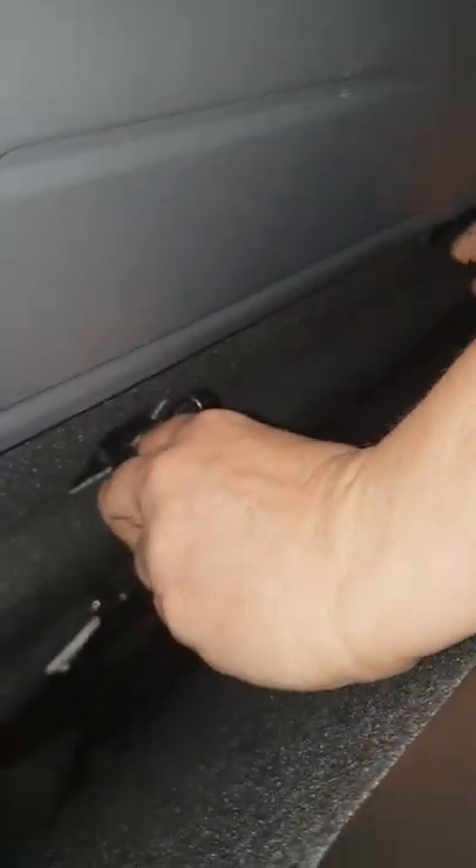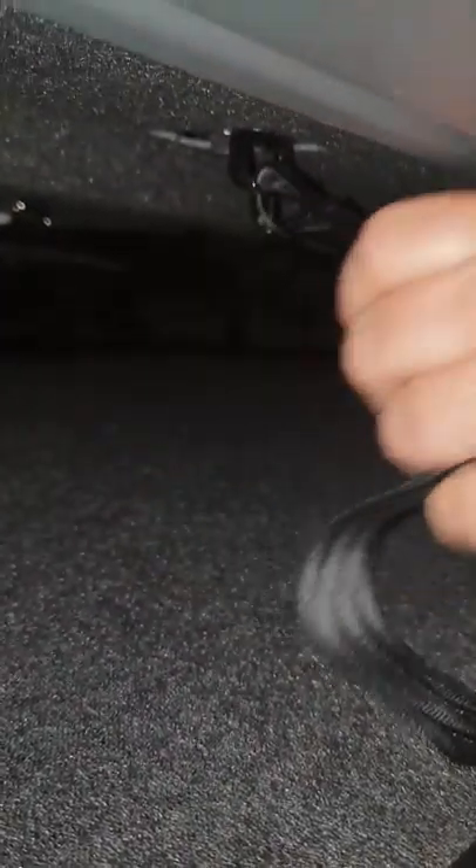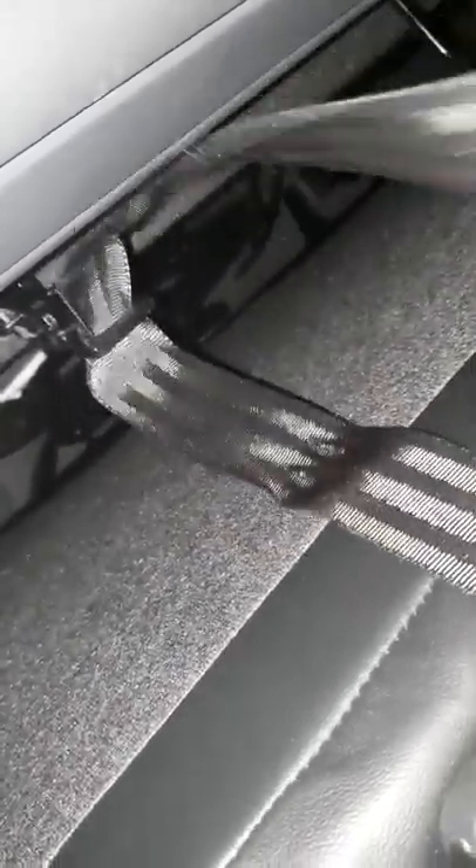My elder daughter is helping me now. These have to be hooked on correctly - you cannot hook it the easy way because that results in a twisted tether, and you cannot have a twisted tether. You need to give yourself enough room to hook it properly and then come up, taking as much slack out as you can so that it stays up.